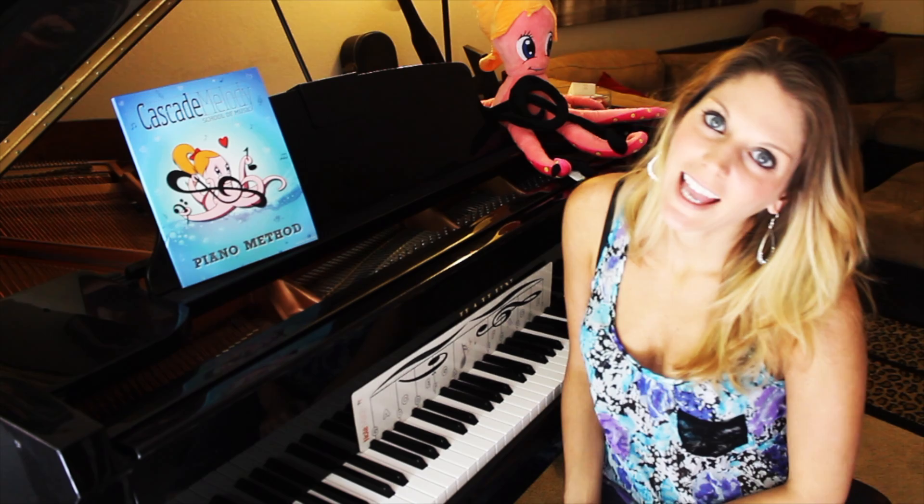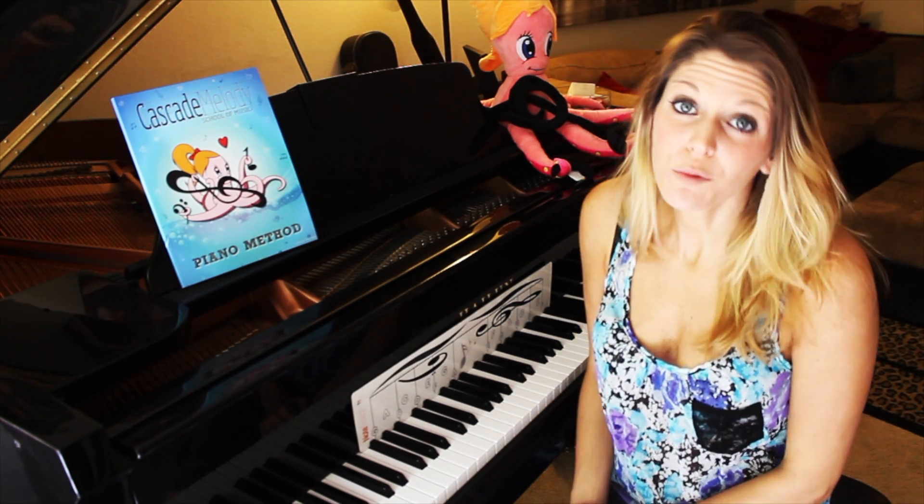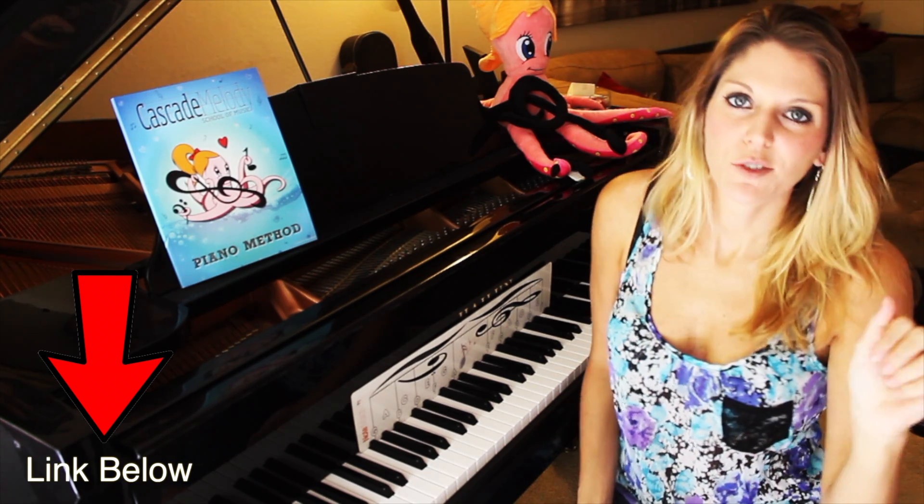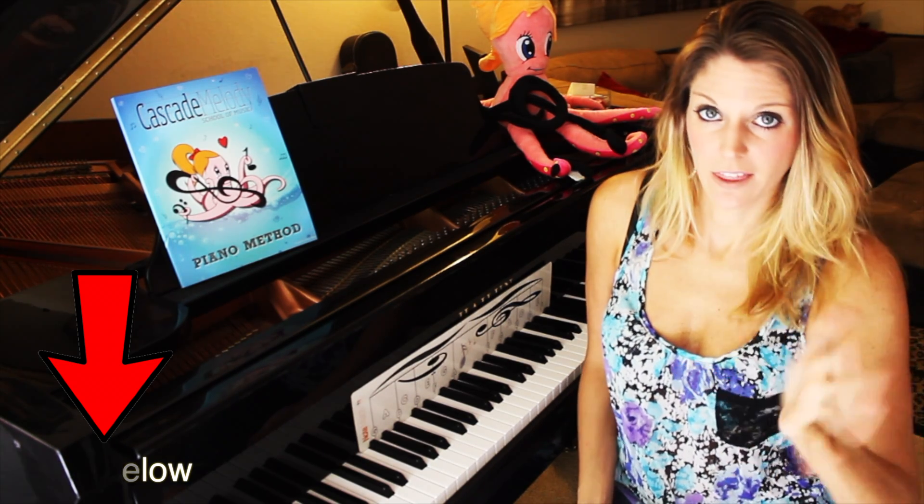Hey guys! Welcome to today's video where I will be covering how to play A major and A minor chord rolls. I've attached a link below for how to play an A chord if you're not familiar with those chords.